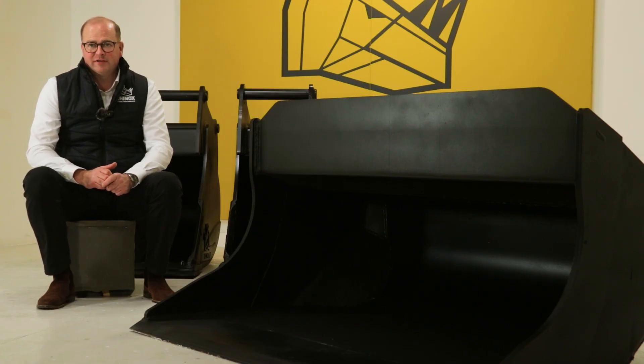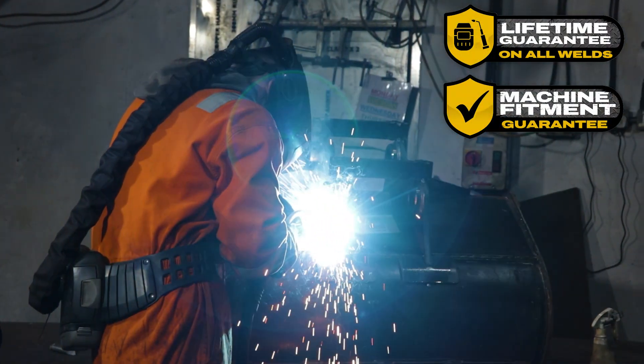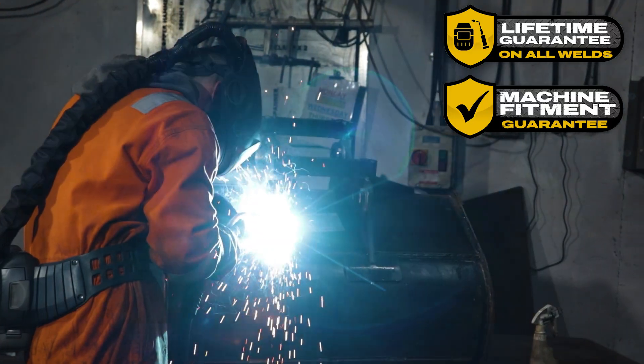The S60 tilt-rotate attachments are designed to fit a 12 to 15 ton machine, and as you would expect, you get the standard Rhinox lifetime guarantee on all the welds and machine fitment.